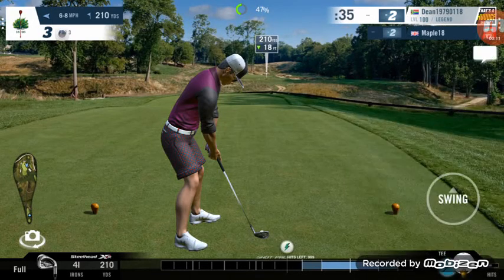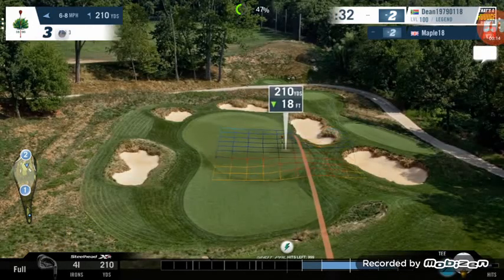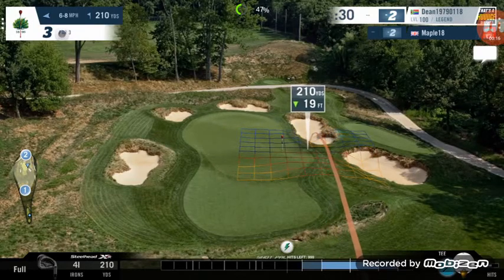With full backspin, we'll be very close to full power on this shot. Aim to the right to adjust for the wind, not too much.